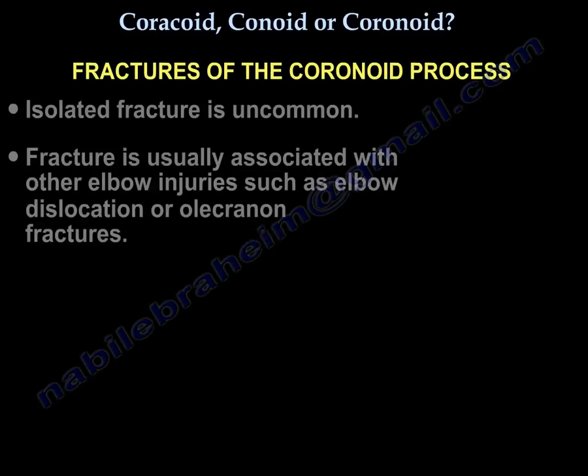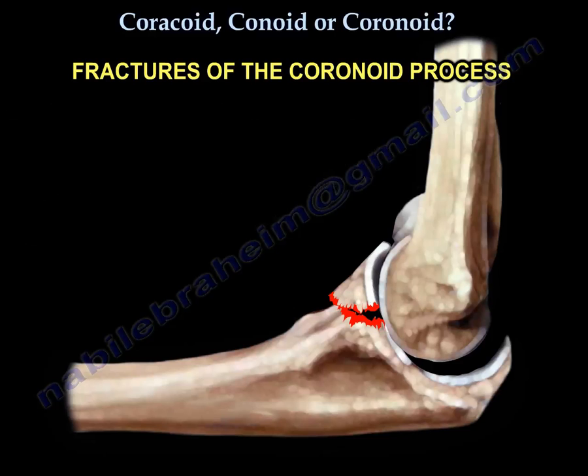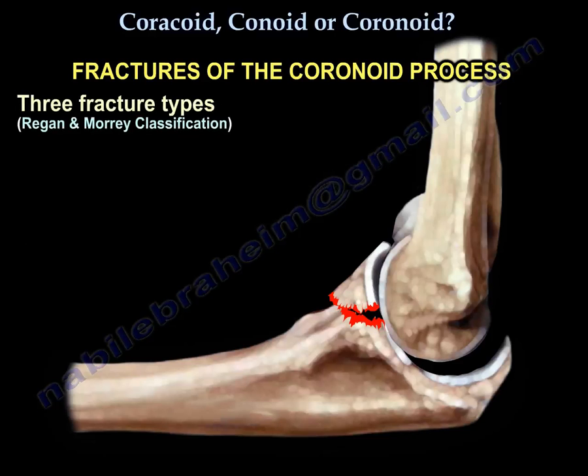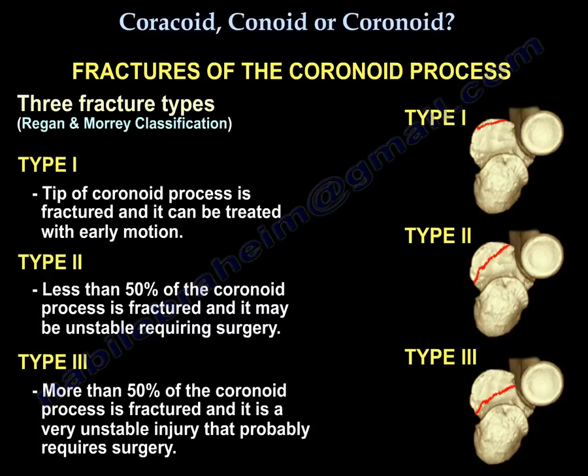Isolated fracture of the coronoid is uncommon; when it is fractured it is usually associated with other elbow injuries such as elbow dislocation or olecranon fracture. There are three types: type 1 — the tip is fractured and you can treat it by early motion. Type 2 — less than 50 percent of the coronoid process is fractured; it may be unstable and may need surgery. Type 3 — more than 50 percent of the coronoid process is fractured; this is a very unstable injury and you will probably need surgery.